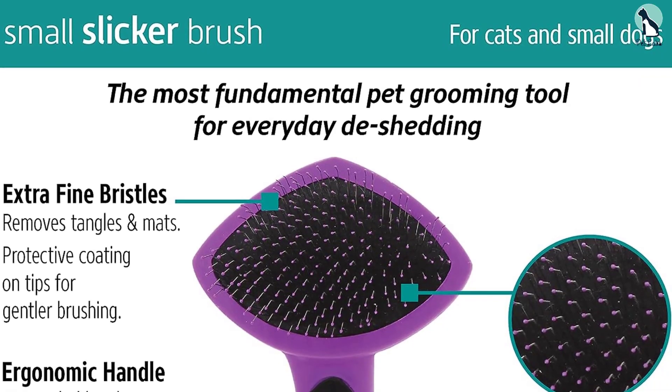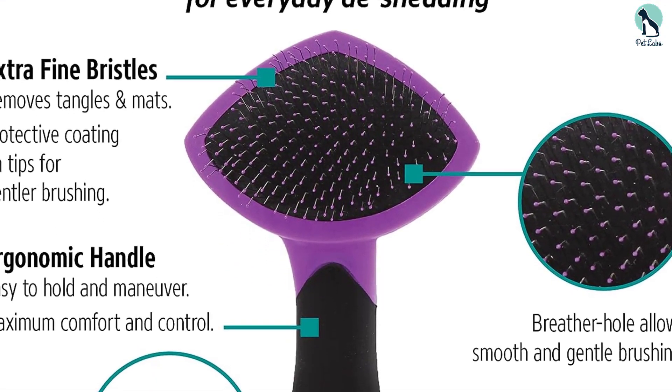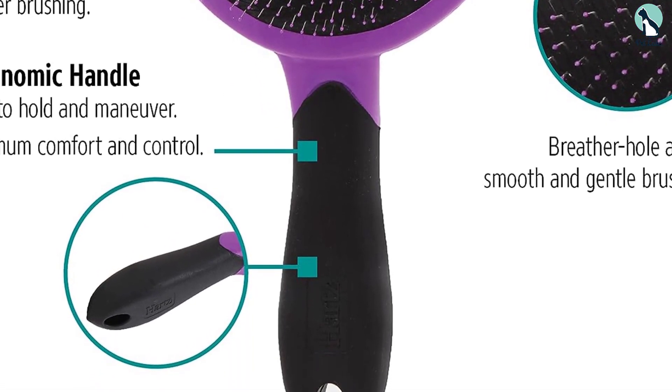One drawback is that this brush is kind of tricky to clean. Unlike other slicker style tools, it doesn't have a self-release button, so you have to pull out the captured fur by hand. But for under ten dollars, this effective product is a steal.